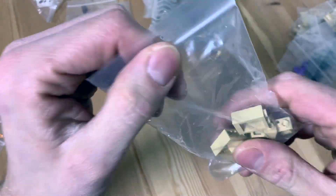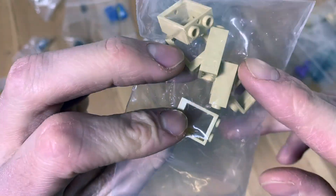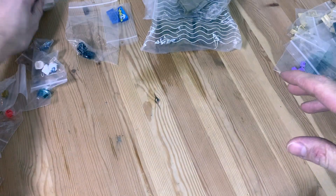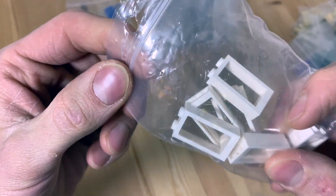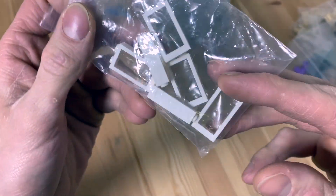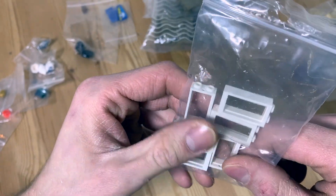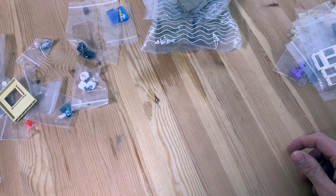Next we've got one-by-two-by-two window frame pieces — without the panes. I got six of these in Tan color, always come in handy for small windows somewhere. Then the next pieces are the one-by-two-by-three window pieces without the panes as well — always nice for backside windows for a modular or whatever. I bought a lot of white frames as well — you'll see in my previous BrickLink review where I got the bigger one-by-four-by-six frames.